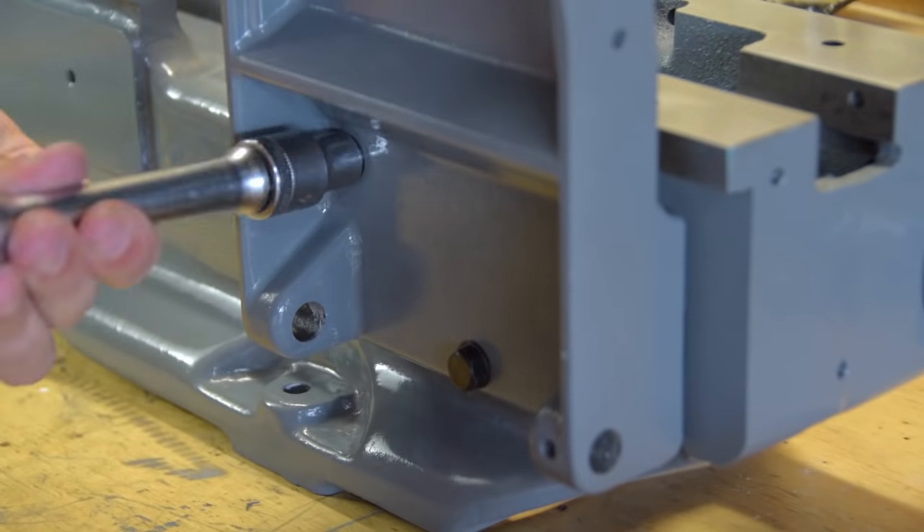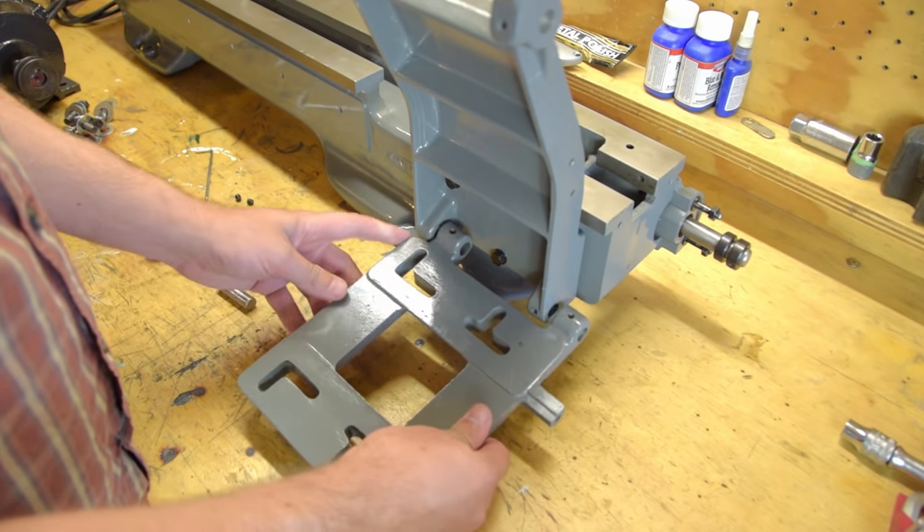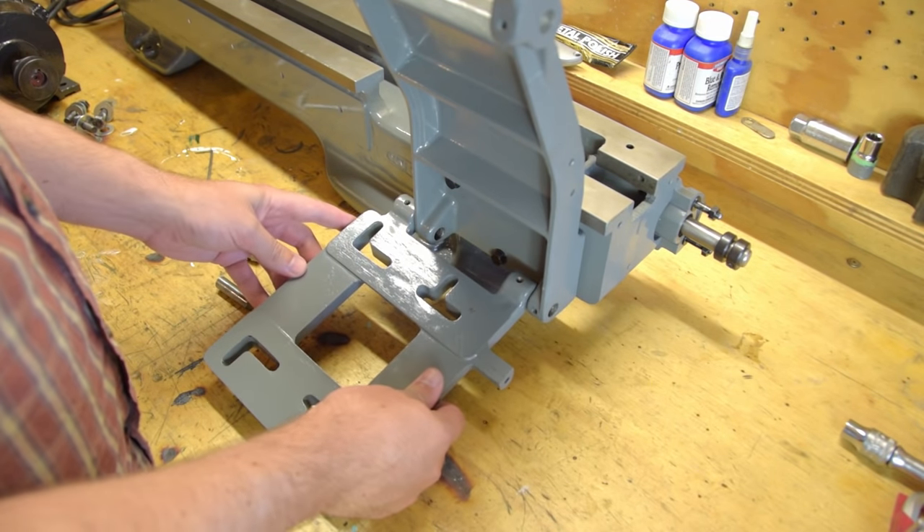At first I installed the motor base plate in the wrong position. It looks as though the hinge part of the plate is notched to fit inside the counter shaft bracket, but in fact it doesn't.